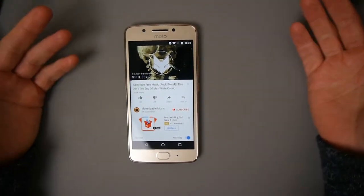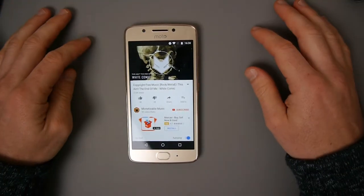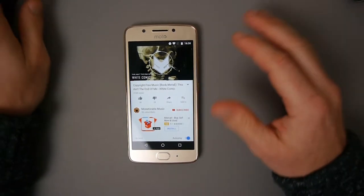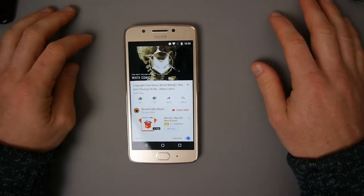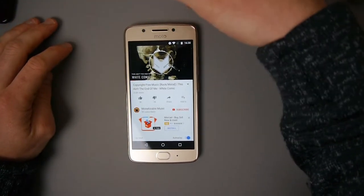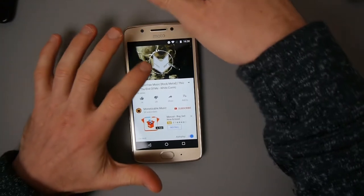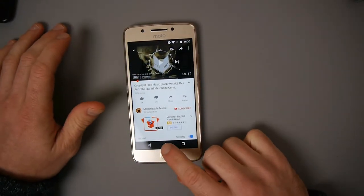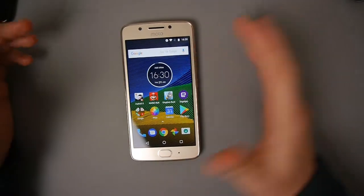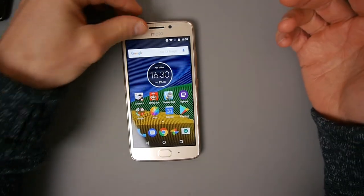The speakers are okay - not astounding, but what speakers are on a smartphone? It doesn't seem any worse or better than any other smartphone I've tested recently. The speaker is here. I quickly tried my nanoSIM in this phone - made a call and it seemed okay, but I haven't used it extensively.